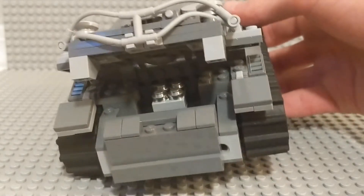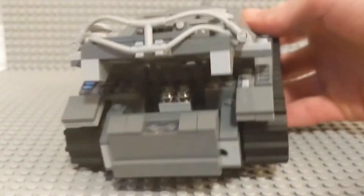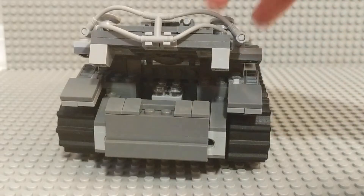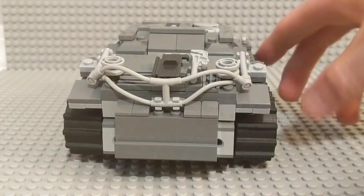This whole thing lifts up — here's a sort of engine compartment. Let's see if I can get it to catch the light a little better. And it fits very nice and snugly, like so.